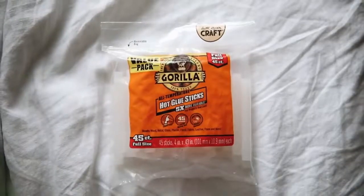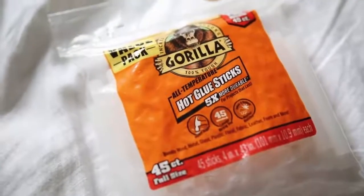Next up is more of a DIY item — these are Gorilla Glue Glue Sticks. I've already gone through one full bag of them. If you don't know what Gorilla Glue is, it is an extremely strong holding glue, and when you mix Gorilla Glue and hot glue together it's just amazing. You can use these in a traditional hot glue gun, but the bonding and hold is so much stronger than a traditional hot glue stick. It works on wood, metal, glass, plastic, floral, fabric, leather, foam, and more.